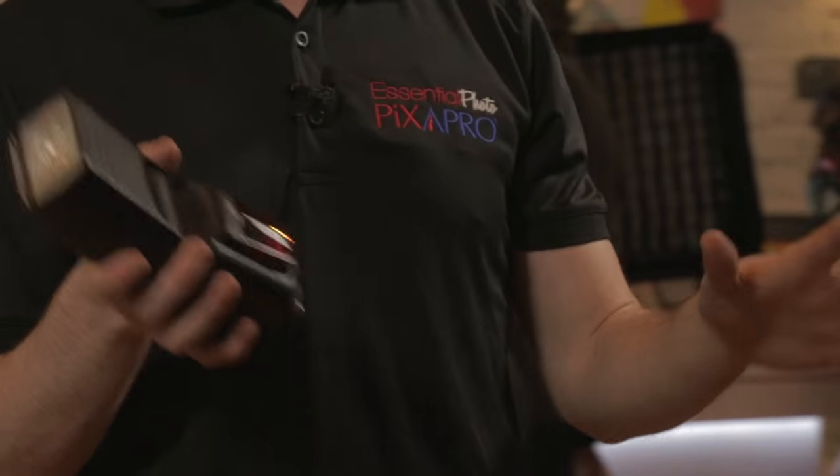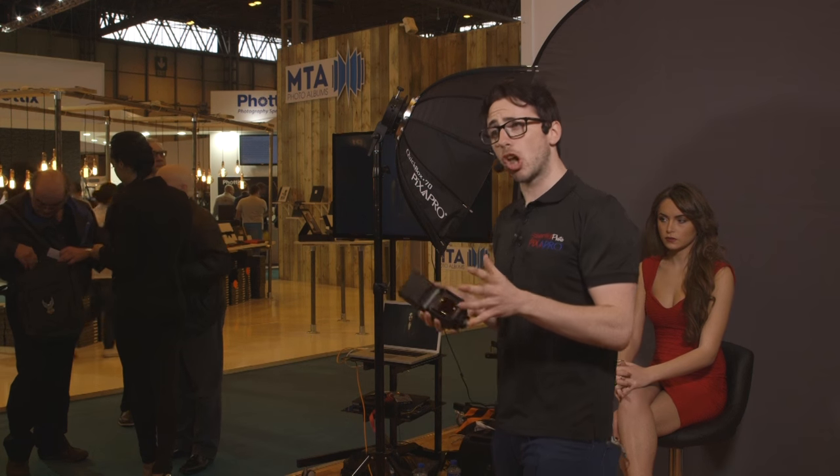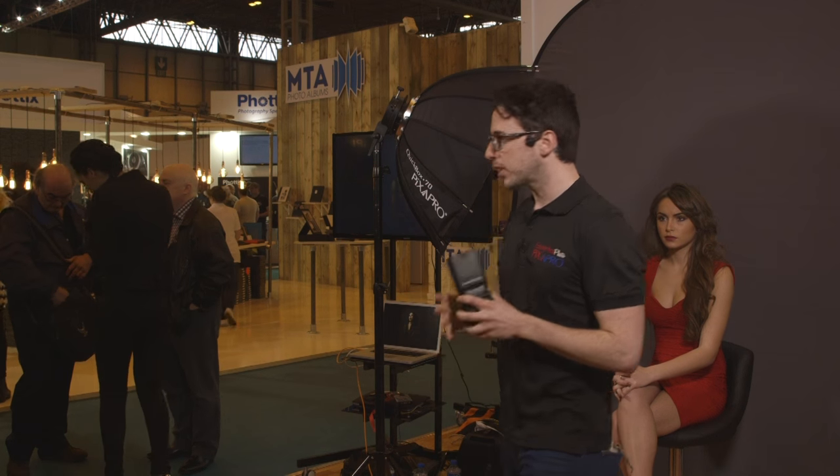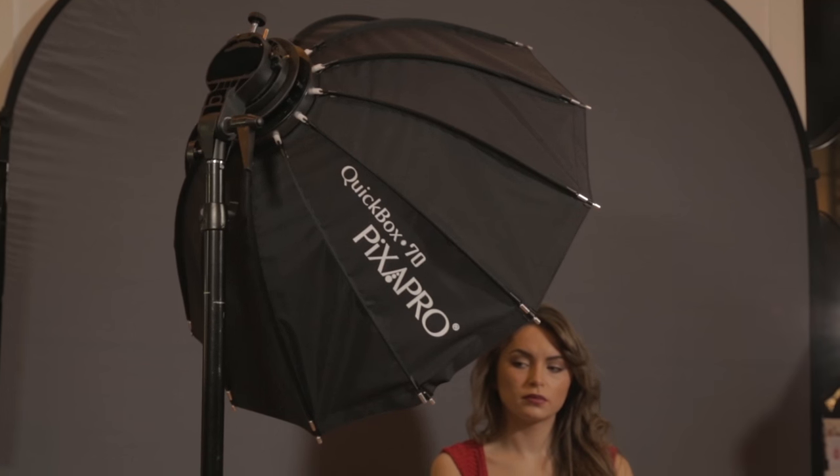To give you a bit of background on what I actually shoot: I do a lot of commercial work with Sony, Psycho Entertainment, and Universal Music — working with bands, artists, and musicians on location. For me, I need portable and reliable gear, and that's why I use the 580 eTTL or the Hybrid. In conjunction with that, I also use the Quickbox Pixapro 70cm collapsible softbox.